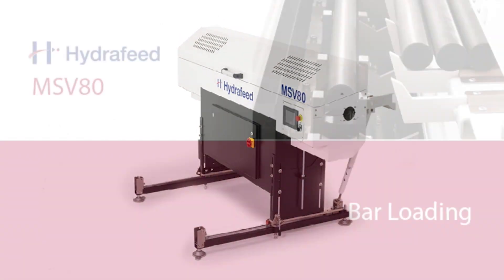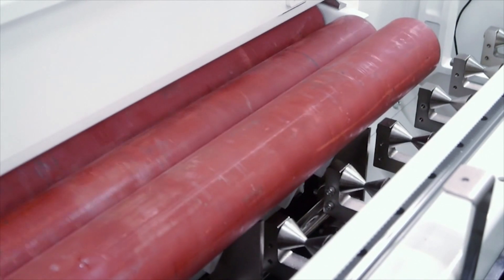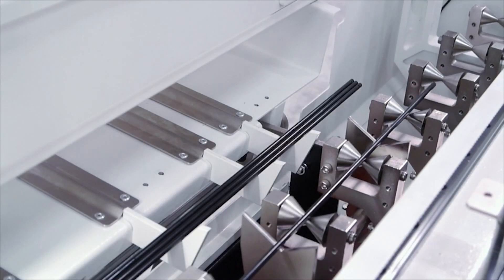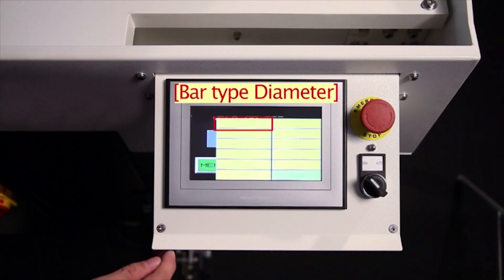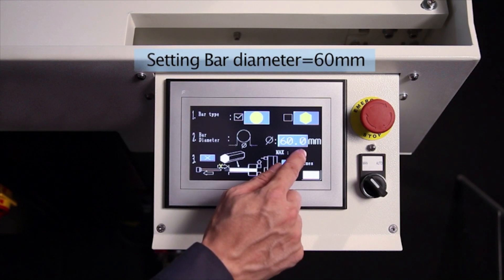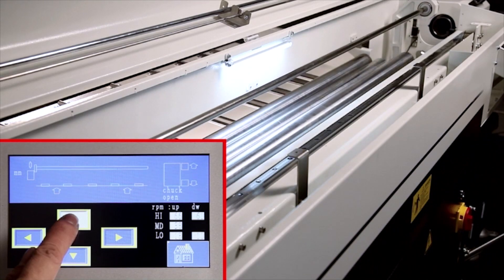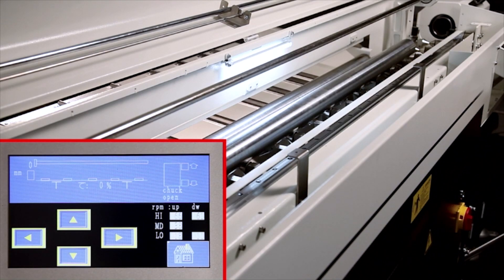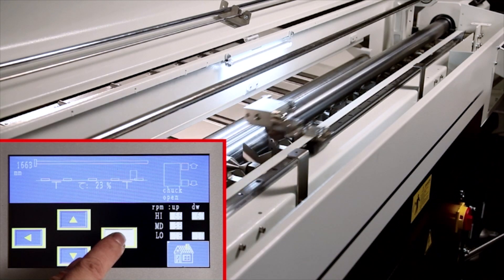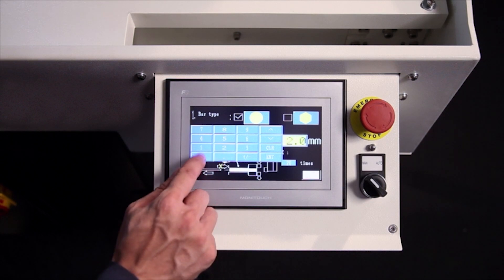We still supply an electro-pneumatic range, multi-feed, up to 65 or 80 millimeters, which is a good proven workhorse. Traditionally we're feeding bars into simple machines — three-axis machines, single spindle machines. However, with the popularity increase over the past few years of twin spindle machines, it was incumbent upon us to grow our short magazine bar feed product range to equally support those machines. The MSV range is where we're seeing most of our sales go into that kind of equipment.